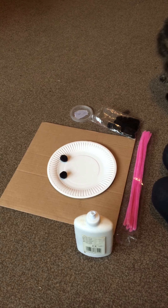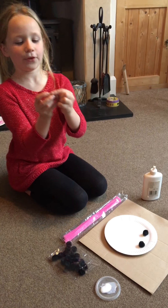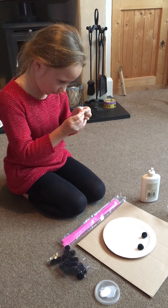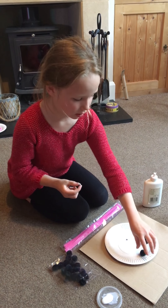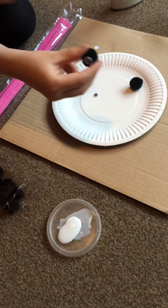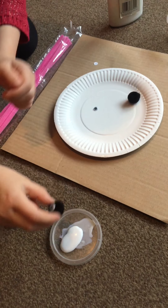Then take two googly eyes out of the pot. I'm going to take some of the sticky backing off the googly eyes and put that on there. I'm going to stick this on the pom pom. Stick it in some glue and then put it on the plate.